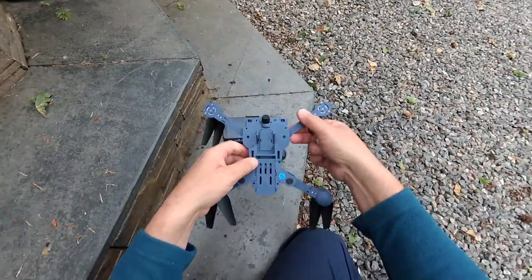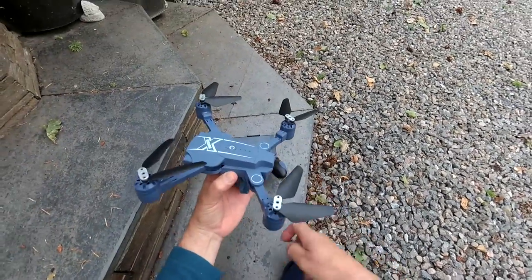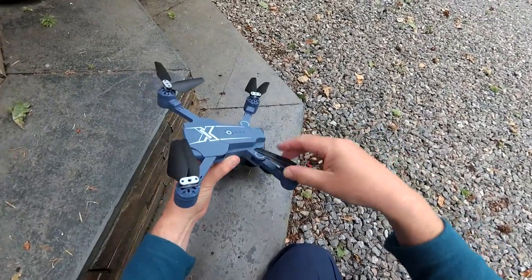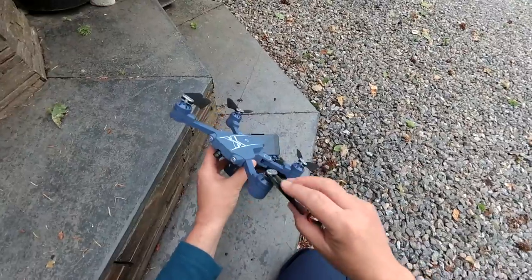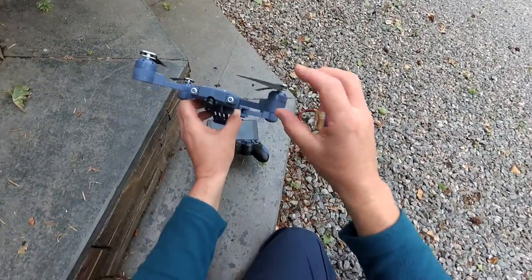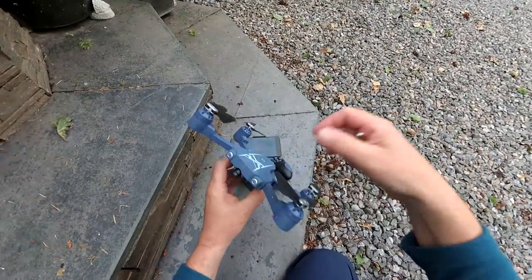Obviously got brushless motors. It's about 30 odd pounds, something like that. So pretty good deal on it if it flies okay. You've got the sort of folding props as well, so really nice, and that's going to save anything if you clip something. There are no prop guards with it, and the props are a little bit flexible in the downward direction, but in the upward direction they really don't want to move.